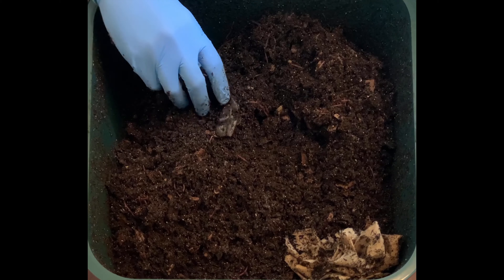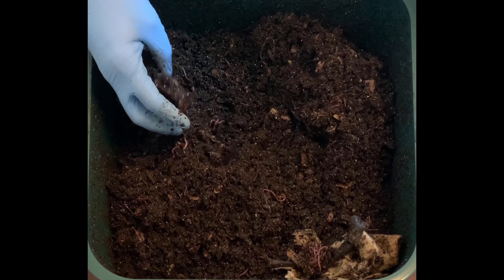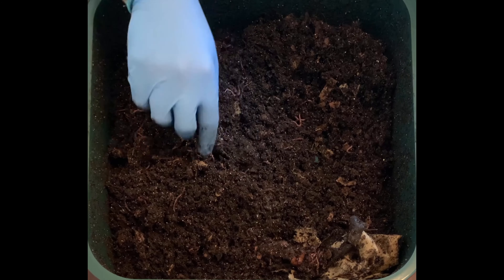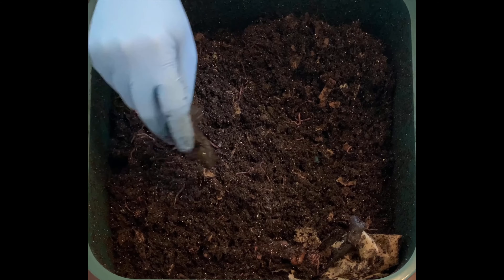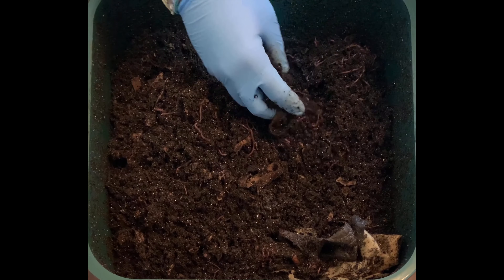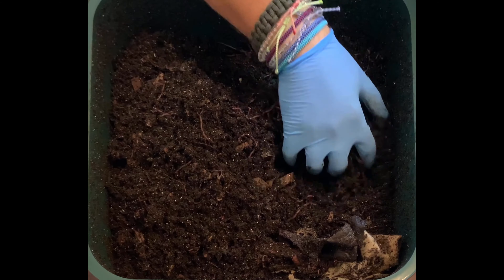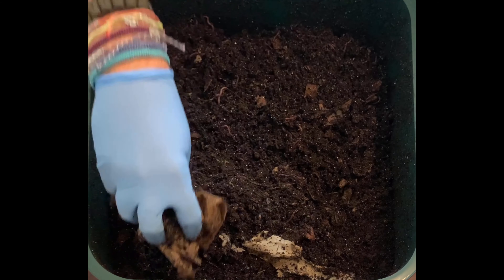We put some bananas in here so they've definitely enjoyed that. Just looking around these peels — they eat the interior, the little fleshy part, and then the peel itself seems to take a couple of feedings before they're totally able to get rid of it. But we're just teeming with worms here, which is fantastic.